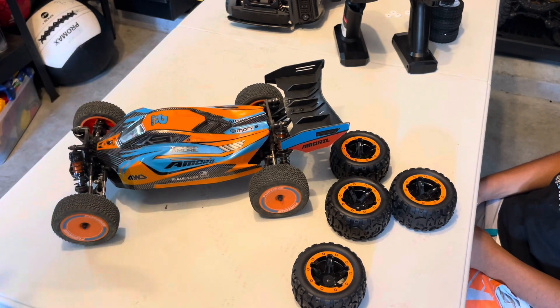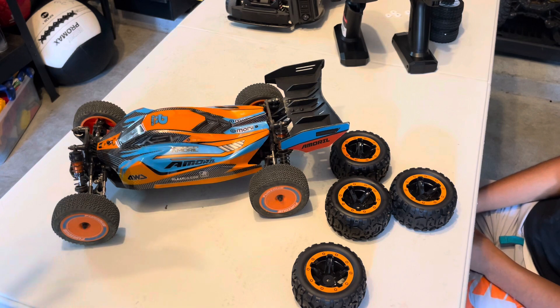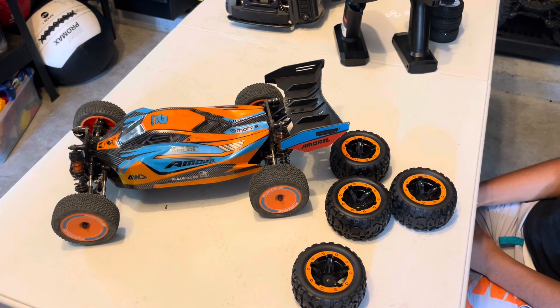Today we've got the Rilardo 112 buggy. It's an AMX 12. Is that right, little man? Yeah. All right, cool.